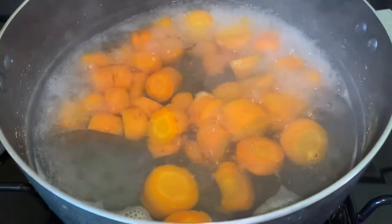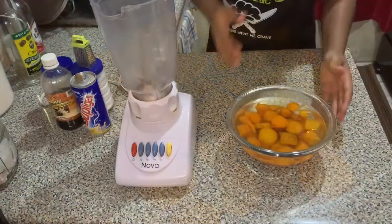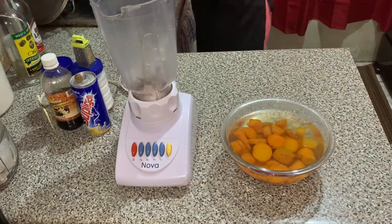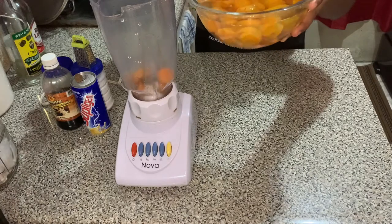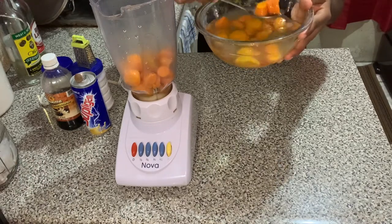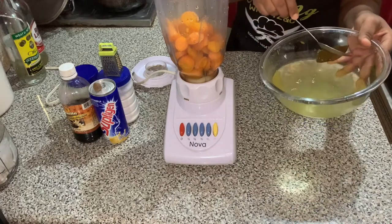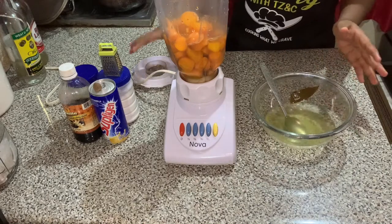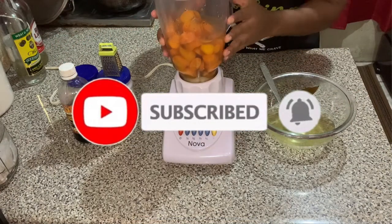Now that they are soft, we're going to turn the fire off and allow it to cool. Leave the pot open and allow it to cool. The carrot is now cool, so we're about to put the carrots into the blender. Remember that this water is cinnamon-leaf flavored, so you can also pour this water into the blender. With the punch you don't want to add too much water because you don't want it too watery — you want to make it thick.